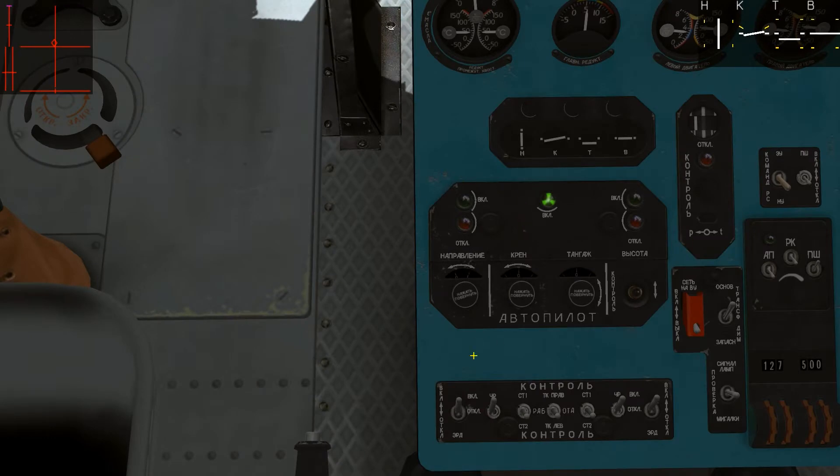Here we have the autopilot control panel. This is the indication panel, which is the same thing you can see on the top right corner. We have the heading, roll, pitch, and altitude. Currently we have the roll and pitch channel on, which should always be on. It gives you stability augmentation, and what it does is that when you are trimming the helicopter, the trim will be much smoother. If you don't have it on, everything will be really rough. Here we have the heading autopilot on and off, altitude autopilot on and off. From here you can select the heading, roll, pitch, and altitude. Also, if you want, you can change the color of the autopilot channel.